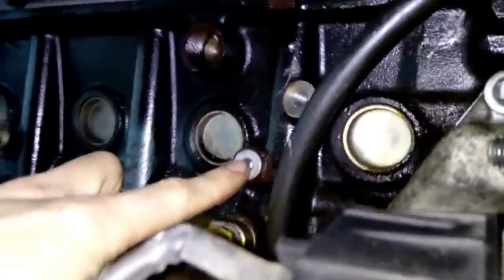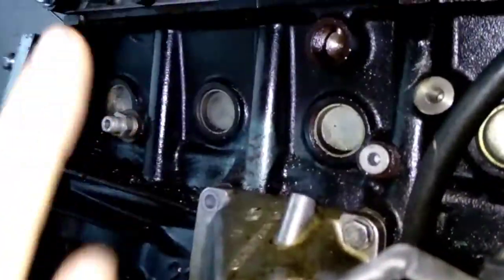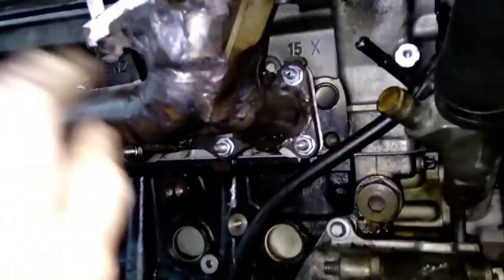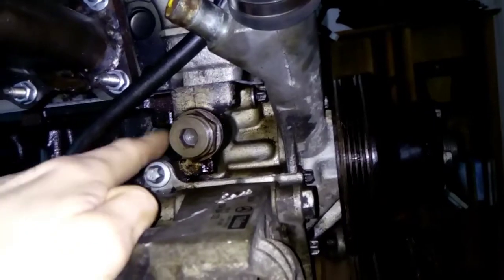Be aware that this oil feed is low pressure and these four galleries spray oil up into the head and hit a chamfer in the head and spray across all the valves. This is not a high pressure feed. If you need the high pressure feed, that would be somewhere around this tensioner.